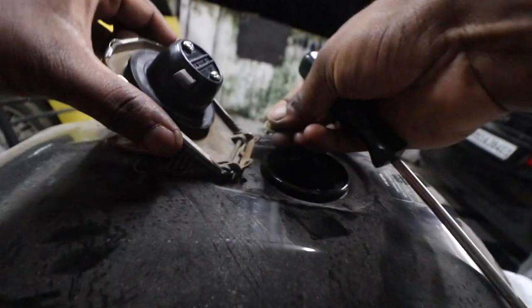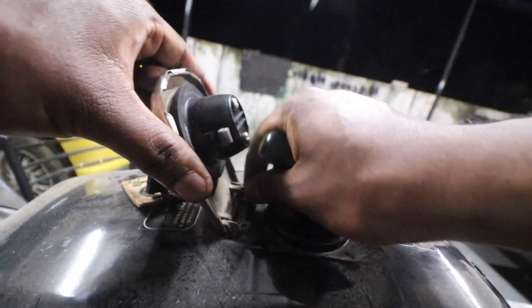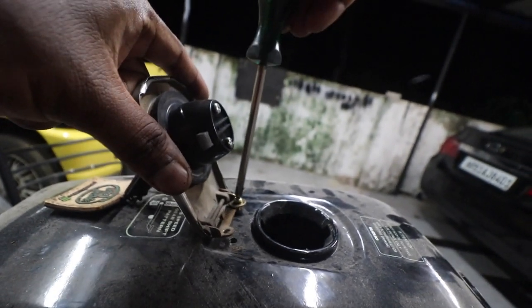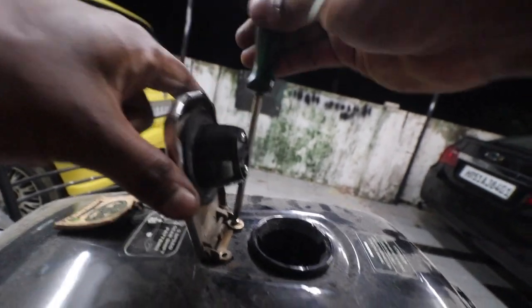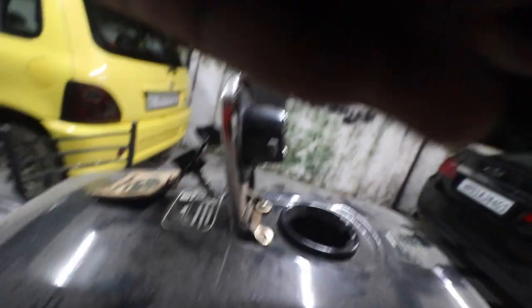Just tighten that — that's not the right washer on that, but anyway we'll use it.